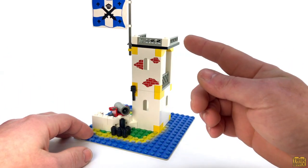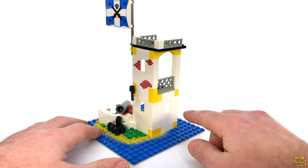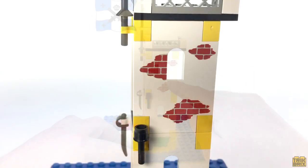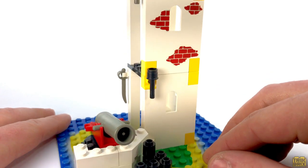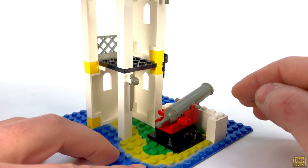Comprised of two stories plus the roof, it's a relatively simple build made up in large part by these panel elements with windows, with one of them even featuring some very nice red brick work printing. An unlit lantern is mounted here on the side waiting for sunset.